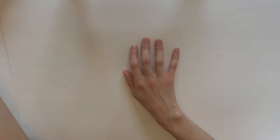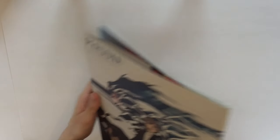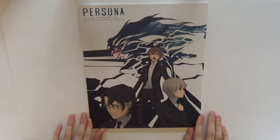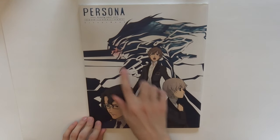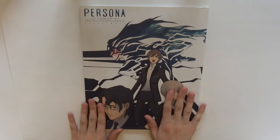So the first item I'd like to show off — I got a few of them. This first one here is the Persona Trinity Soul visual design book. It's basically just the art book for the show.